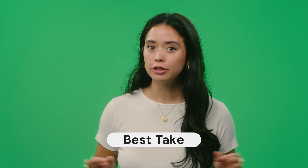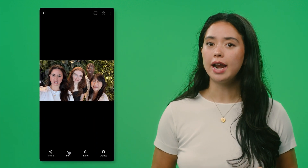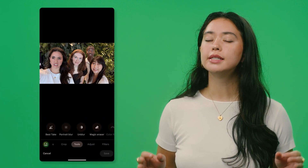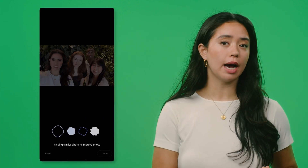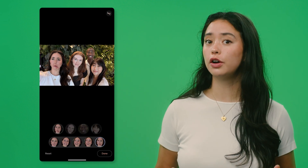Now, we've all been there — trying to get that perfect group photo, but someone always blinks or isn't ready. Pixel's Best Take takes the hassle out of getting the ideal photo and combines similar photos into one fantastic picture where everyone looks their best. First, take a series of five to seven consecutive photos. Open up one of the photos in the series, tap Edit, slide over to the Tools tab, and tap Best Take. Now you can tap on someone's face bubble and choose a different expression for that person from the other photos in that series.